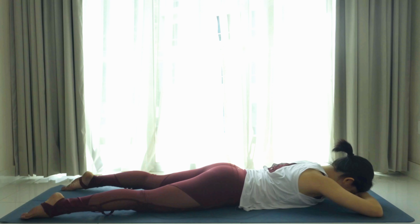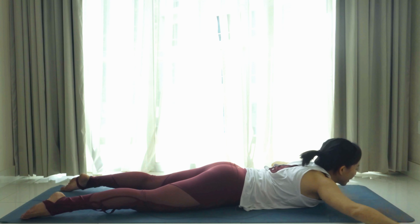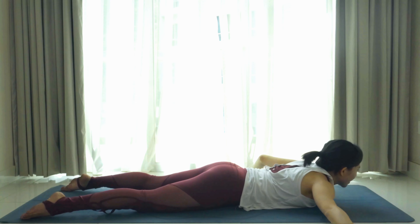As we inhale, we'll lift the chest only — lift the chest up, straighten the arms, roll the shoulders back and pull the knuckles away from your butt. Stay here for five, four — strengthen the posterior body here. You feel your upper back working, all your back muscles working to lift yourself up here.